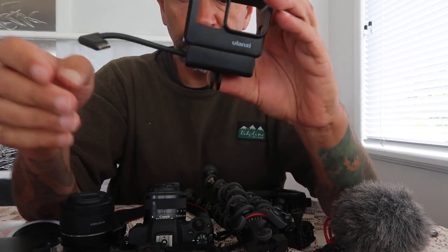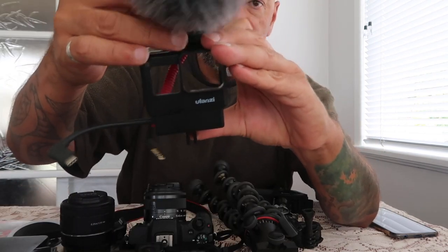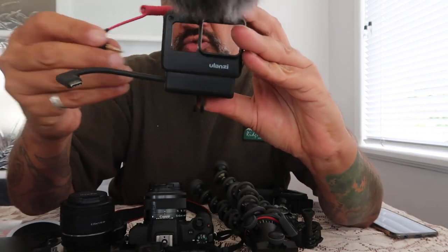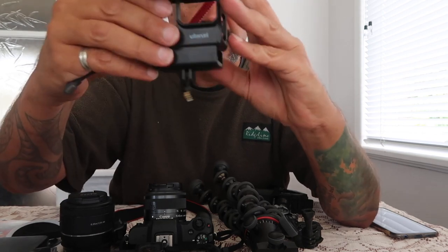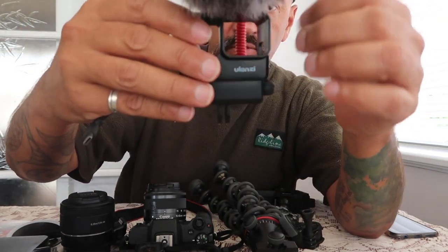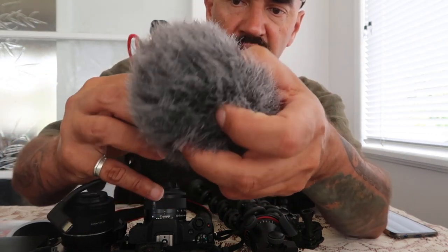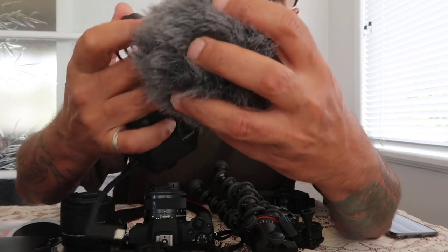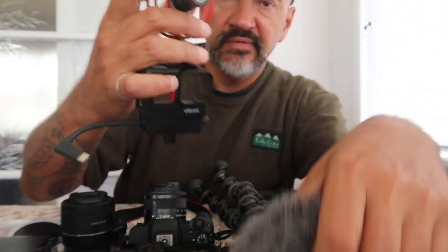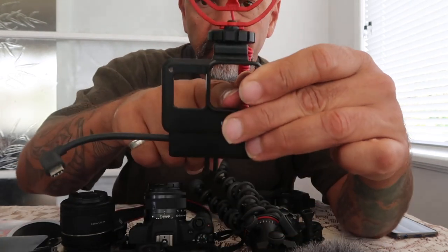The dongle goes in there and you can put your mic on top if you want to. But you would of course see the dead cat in the way, so normally you have to walk around with that off. You can have a nice little microphone set up, get your audio, and your camera fits in there.